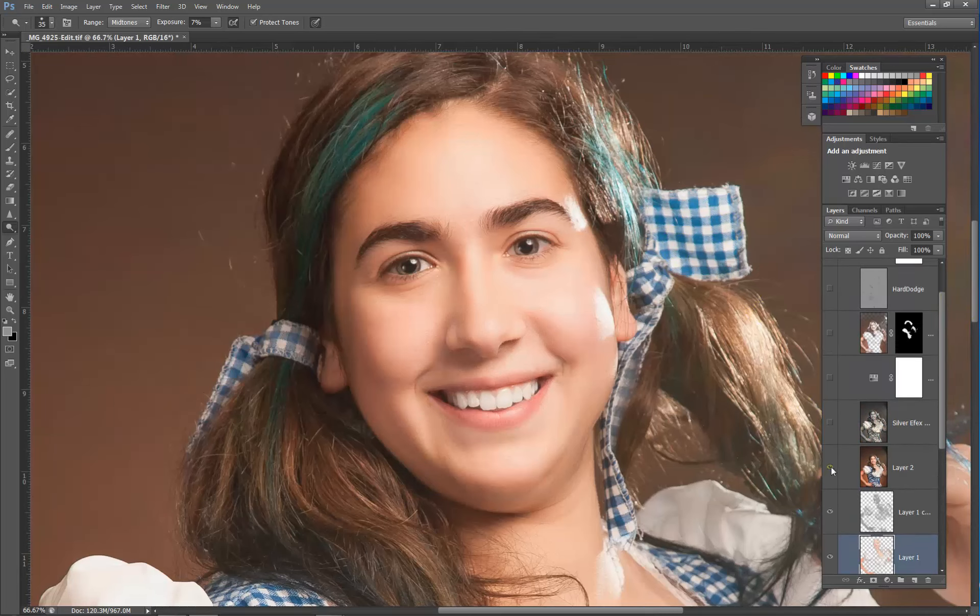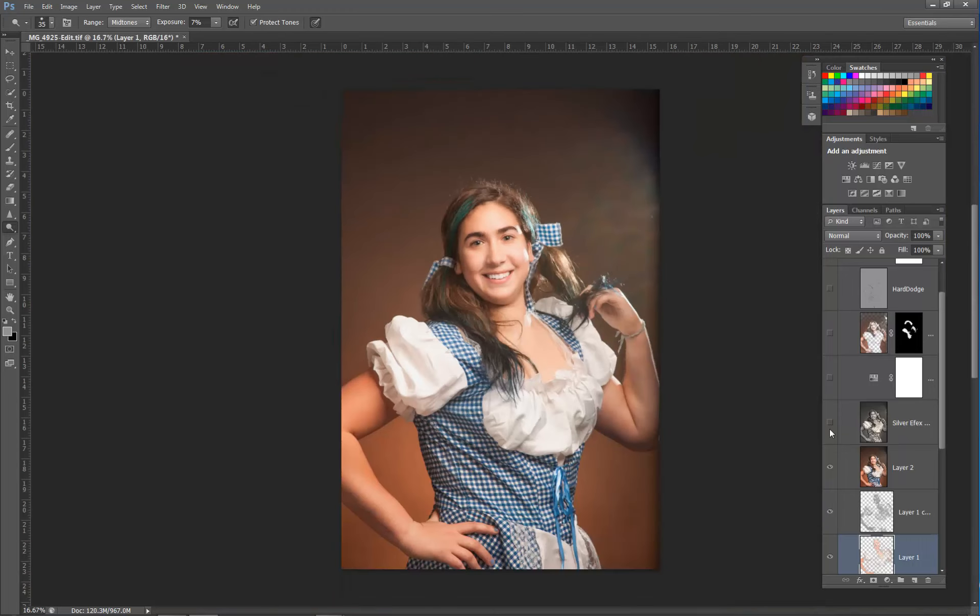This is the Silver Effects layer that really added some punch and contrast to our image. Zooming all the way out, there's the Silver Effects right there — pretty cool. I like what it does to the background too.